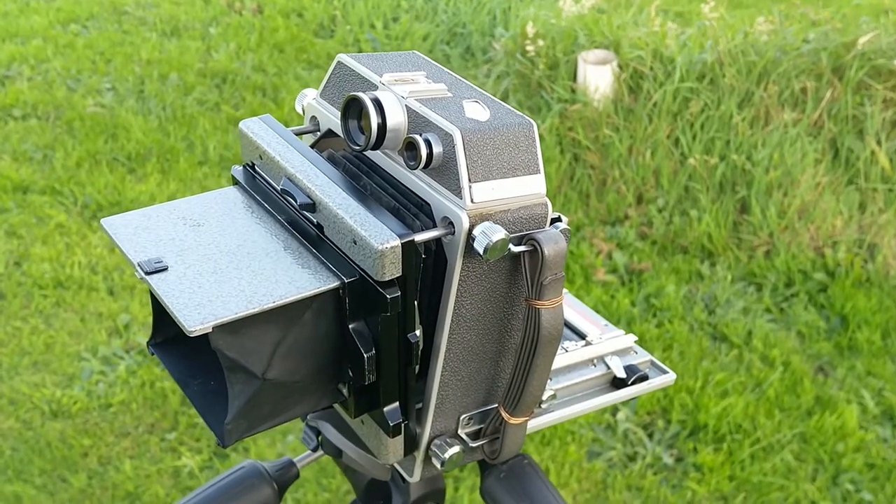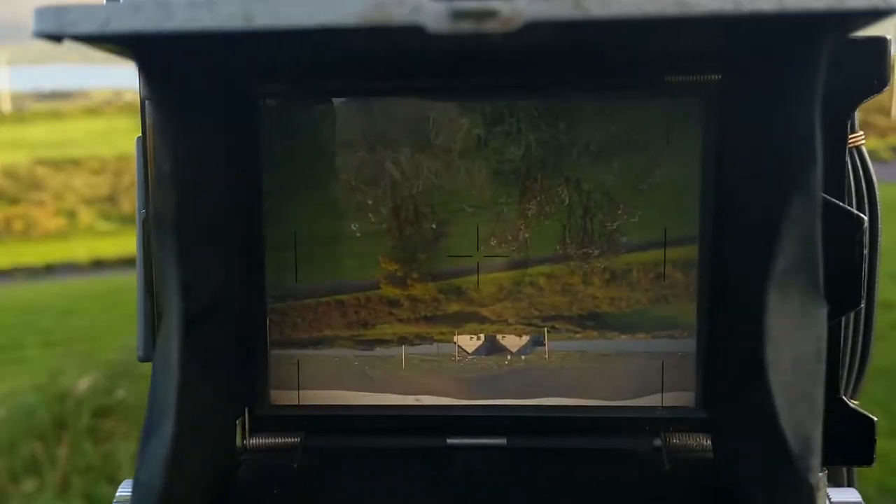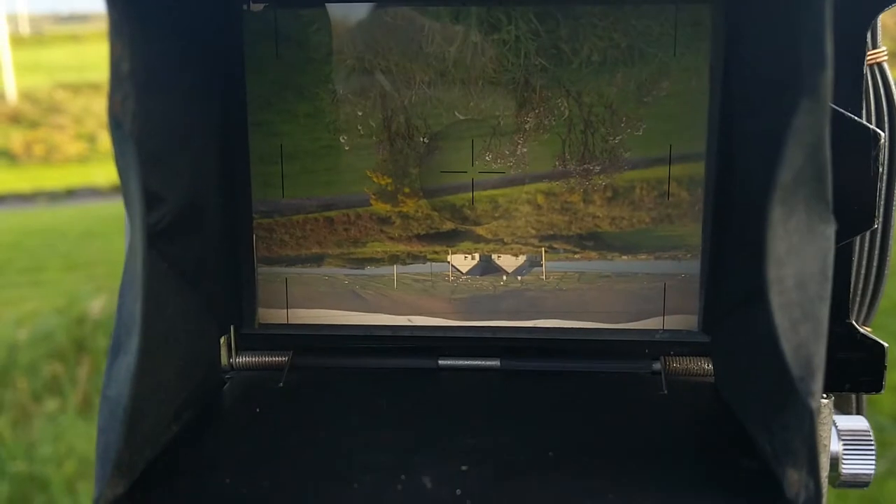This camera also has a ground glass viewing system, very much like one you'd find on a large format 5x4 or 10x8 camera. This allows you to use movements on the front and the back part of the camera, which offer control over converging verticals and increasing or decreasing the amount of sharpness in the image, amongst other interesting things. One problem though with the viewing screen is that the image is upside down and reversed laterally from left to right, so you do need to get used to this when looking through it.